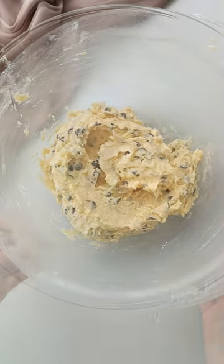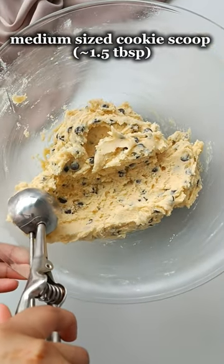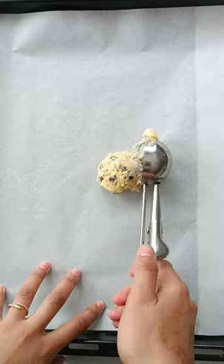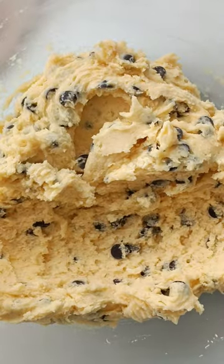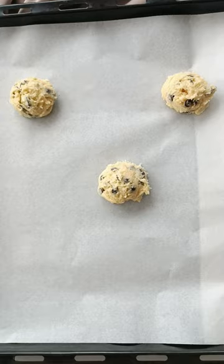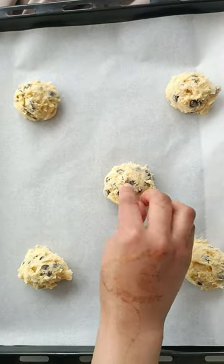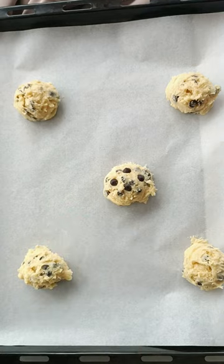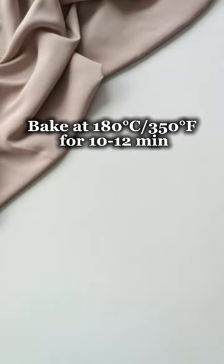Once the dough is nice and chilled, we're going to go ahead and use a medium-sized cookie scoop — or you can even use a spoon — and scoop the cookie dough onto two lined baking trays, leaving at least two inches of space between each cookie. You can also freeze this for 10 to 15 minutes if you're short on time, but just make sure not to skip the chilling, otherwise your cookies will be too flat, especially because they don't have brown sugar in them. Bake at 180 degrees Celsius for 10 to 12 minutes.